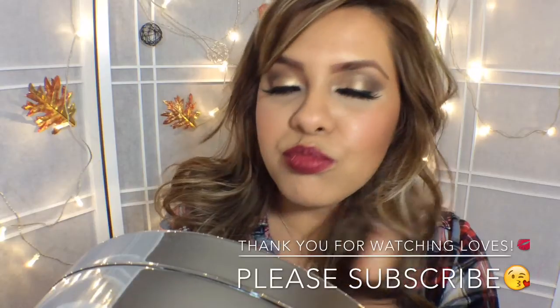I hope you guys enjoyed this tutorial as much as I did. Please don't forget to subscribe, comment, and share this video. I love you guys so much — thank you so much for watching. I love you and see you in the next video!